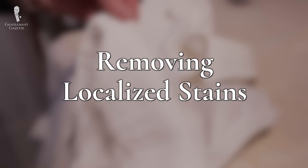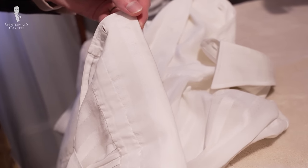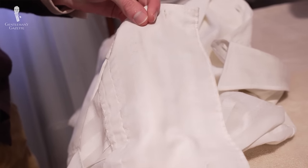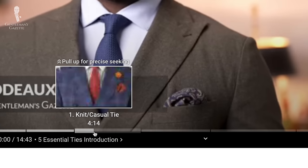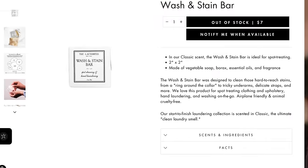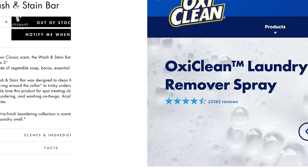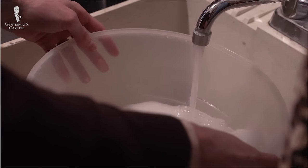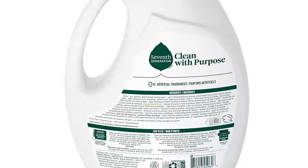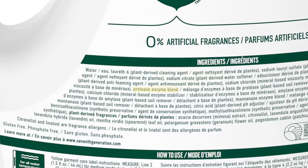First, we're going to cover how to remove localized discoloration in areas like the cuffs or underarms. For more general discoloration, you can skip to the next section using the chapter functions below. We'll begin by applying a cleaning or whitening product to the stain. You can use specialized products like the Laundress Wash and Stain Bar or OxyClean Stain Remover, or diluted liquid or powder detergent mixed with water. In particular, look for products with an enzyme-rich formula, as they're good at breaking down the fats, oils, and proteins that make up many stains.